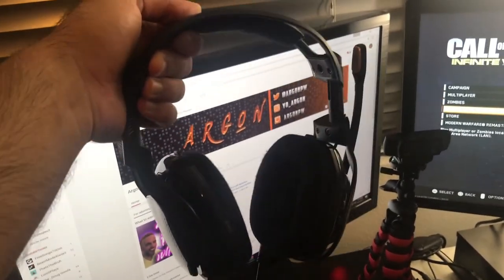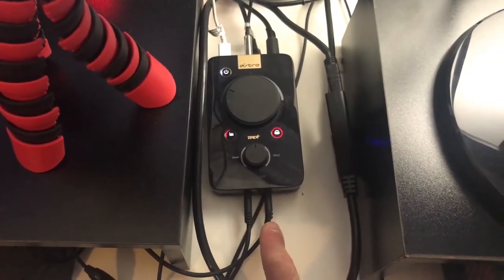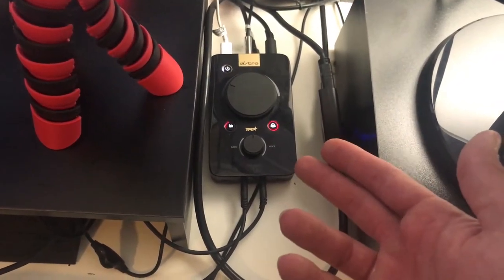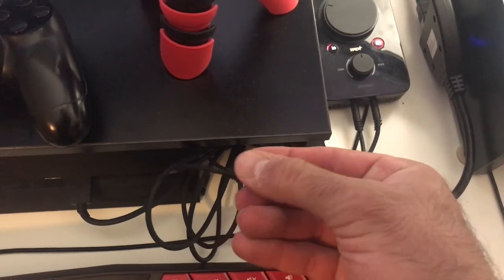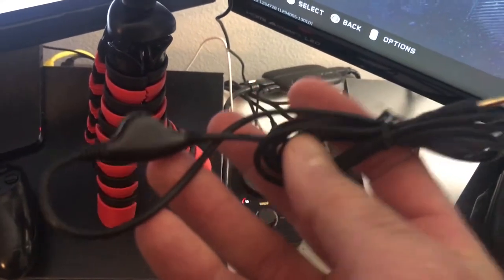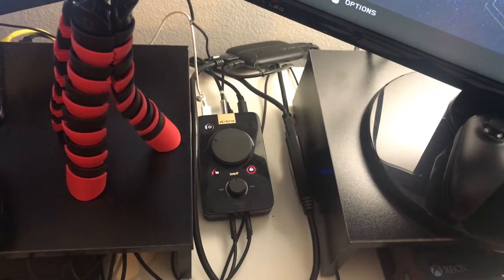My headset is an Astro A40 TR — I got these $100 off from Best Buy, good story there. This is the TR MixAmp. What I have here is an auxiliary port that comes from my PC straight into here and feeds all the sounds coming from my PC — alerts, music — straight into my headphones. I also have an inline volume control so if the music is too loud in my headphones, I can actually turn it up and down from this without having to adjust it within the computer. It's kind of nice when I'm streaming and the volume for the music is good for you guys but it's way too loud in my headphones — I can turn it down without eliminating it.